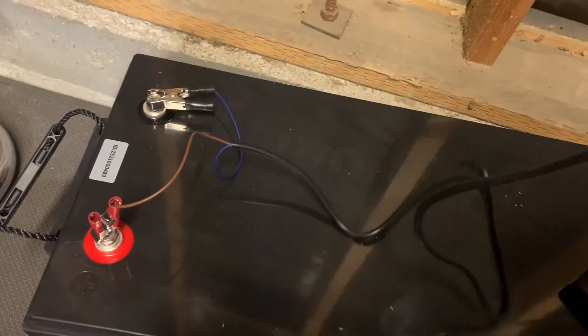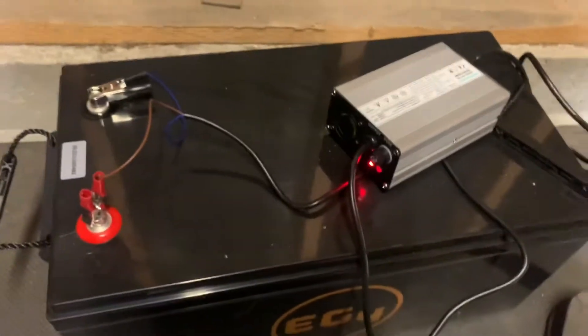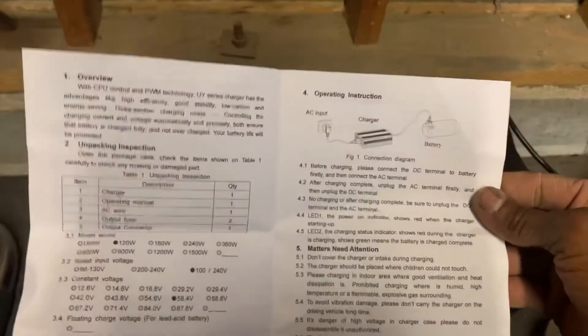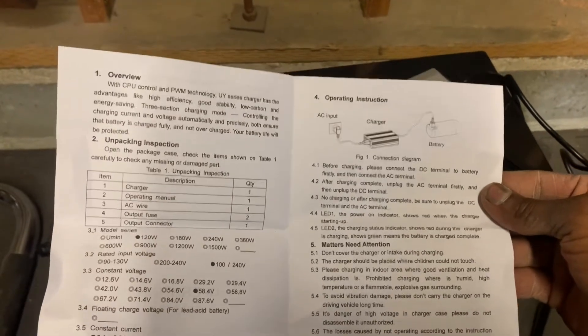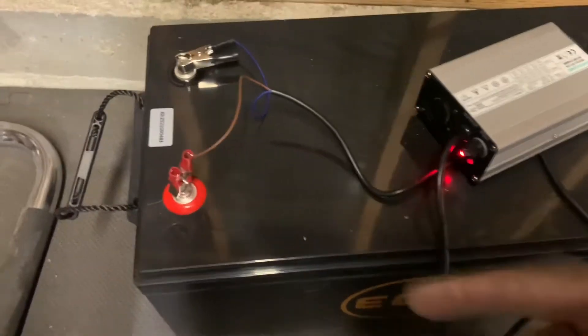Before you actually plug anything in, the instructions tell you to go ahead and connect to your DC wiring first and then your AC outlet. I've already done that.